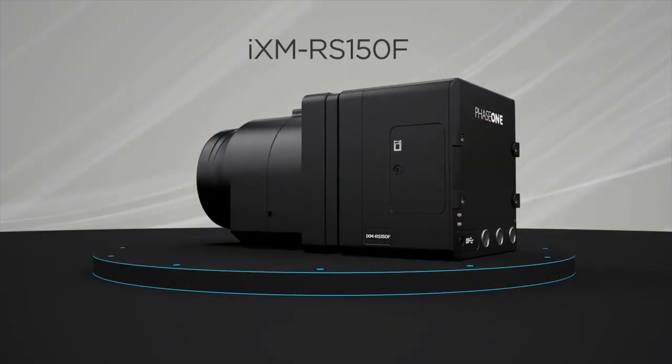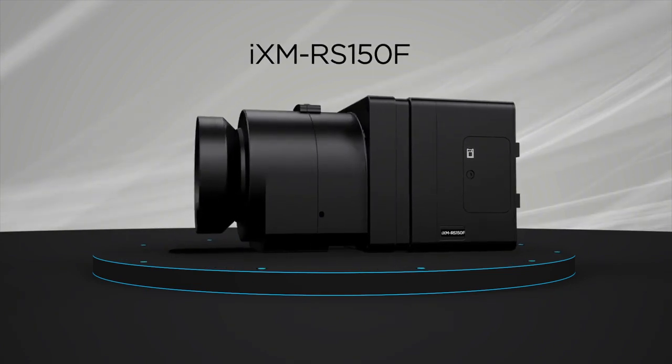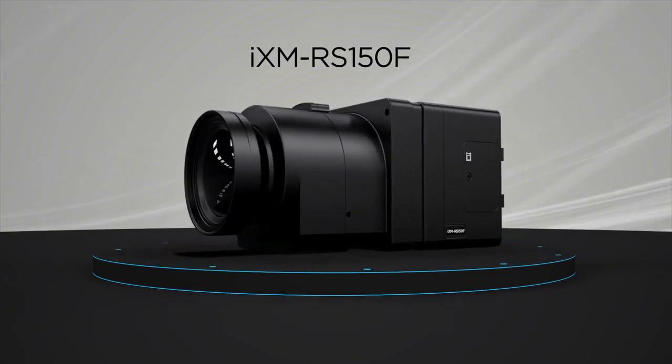If you want a highly productive, high-resolution, cost-effective camera, then the iXM RS150F is the perfect choice.